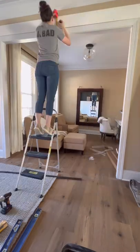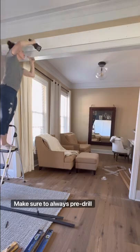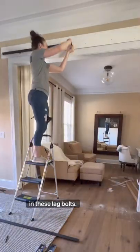After the header is in place, I then mark where the track is going to go. Make sure to always pre-drill your holes, especially before you drive in these lag bolts.